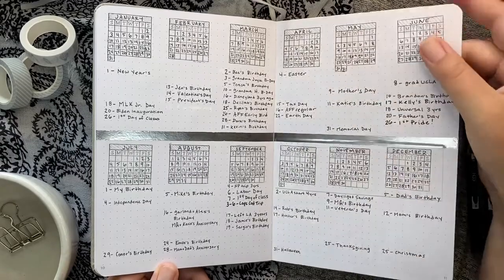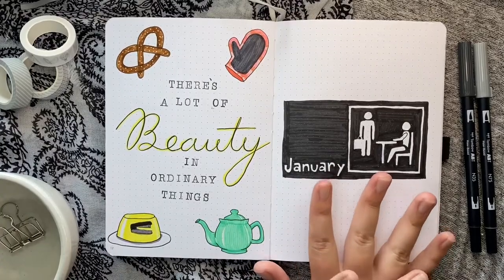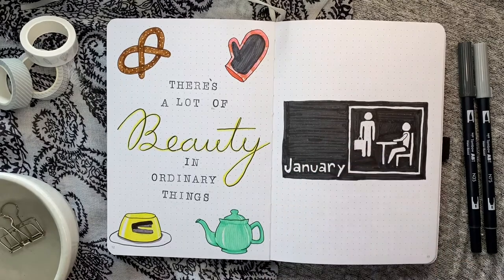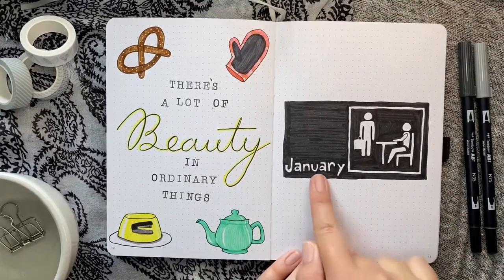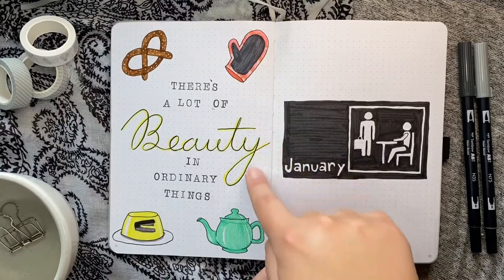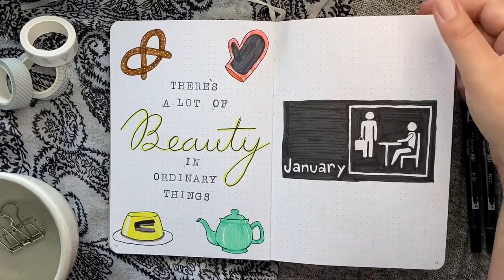For January, the first month of the year, I immediately wanted to do my favorite TV show of all time: The Office. I did a super simple cover with the Office sign, and instead of writing 'The Office' I wrote 'January.' I did one of my favorite quotes from Pam and some different doodles from the show — if you watch the show I'm sure you'll recognize them.